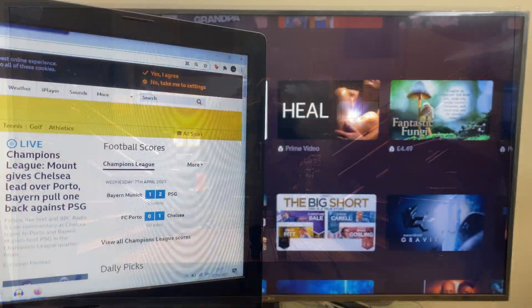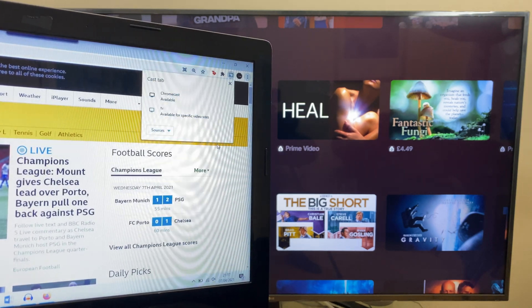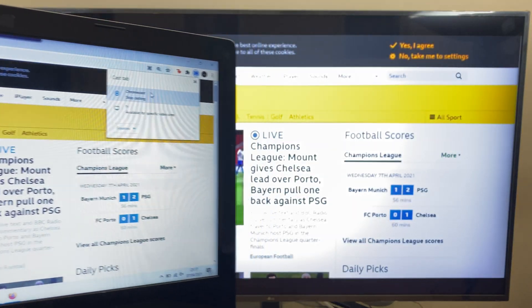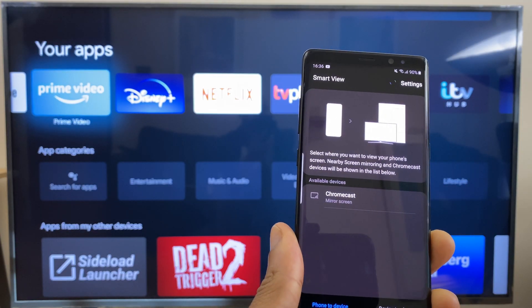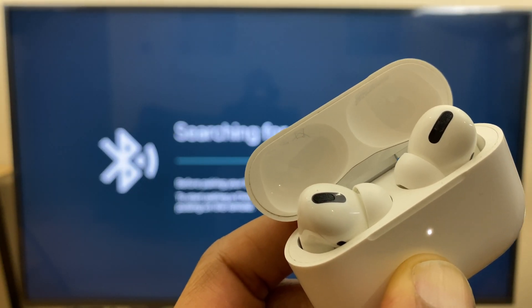A Chromecast wouldn't be a Chromecast if you didn't have the ability to cast from your personal devices right to your TV screen. The Chromecast with Google TV makes it a cinch to share content from your laptop, phone, or other mobile device. You can also connect your AirPods or other Bluetooth headphones if you need to watch a show without disturbing others.